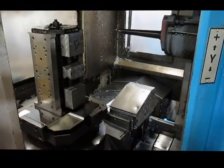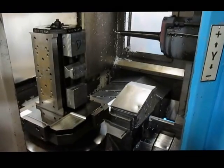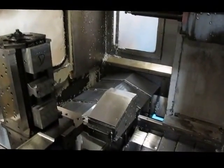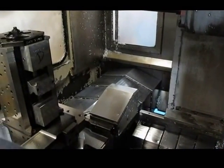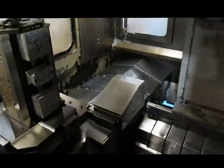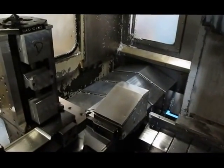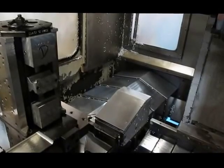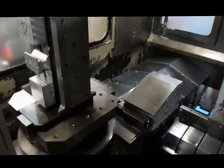You got enough of this XYZ stuff? I'll try not to get in the way anywhere. Let's go for it. Now we can start dancing here in a second. There we go.